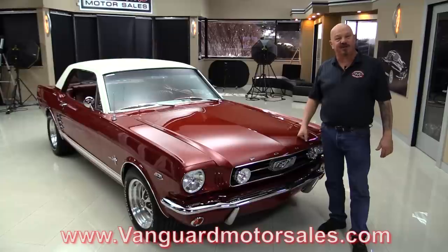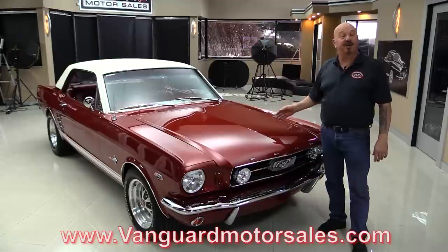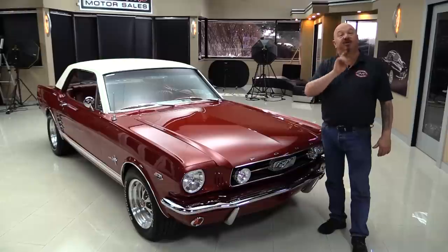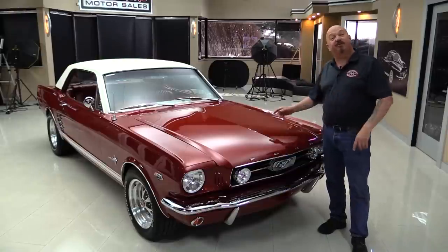So go to our website at VanguardMotorSales.com. We'll put it up on the lift so you can see just how nice the bottom side is. We're going to pop the hood and take a look at that 302. We're going to look at the interior. We'll show you everything you want to see so you can make a great decision on your 66 Mustang investment. Come on up and we'll fire it up now.